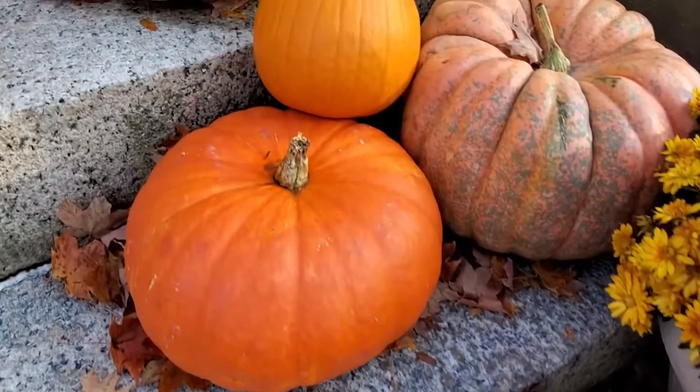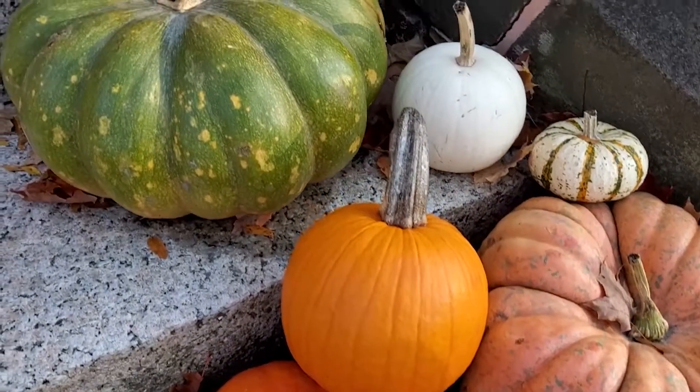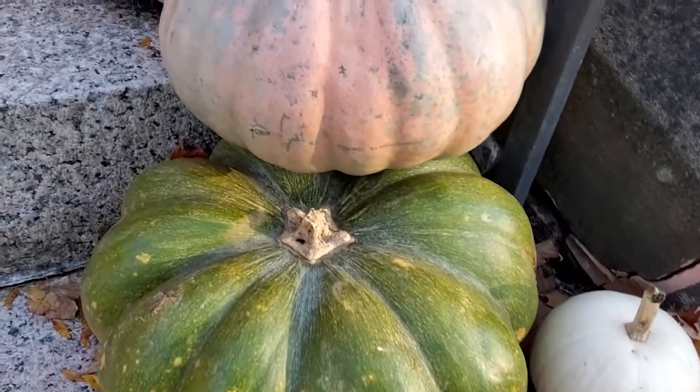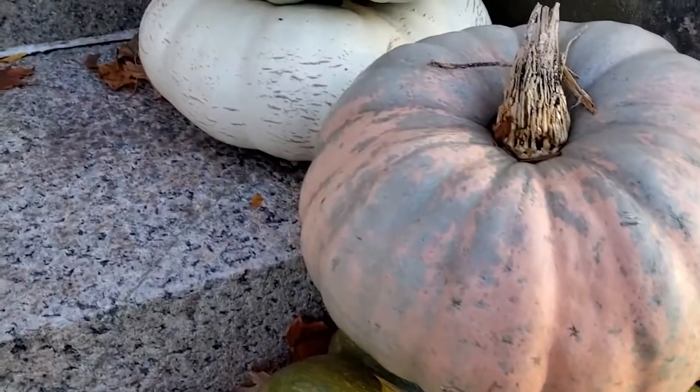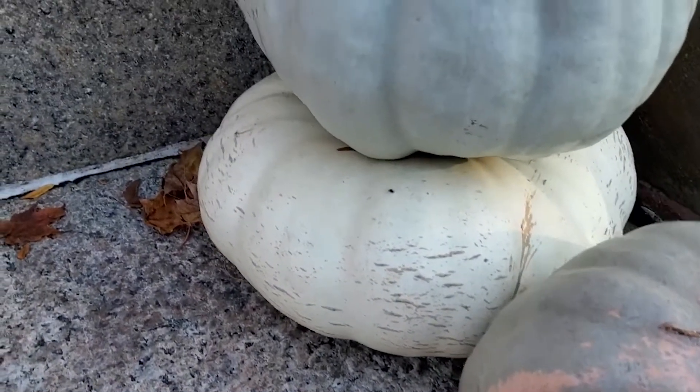Autumn has arrived here in New England, which means the leaves are changing, crops are being harvested, and it's time to plant garlic. Mid-October is the perfect time because the soil is still warm and the garlic will set roots before it goes to bed for the winter.